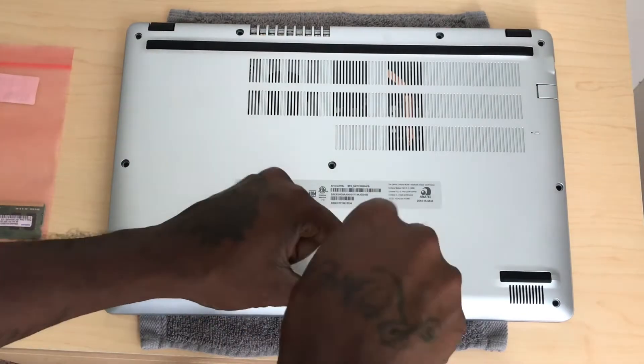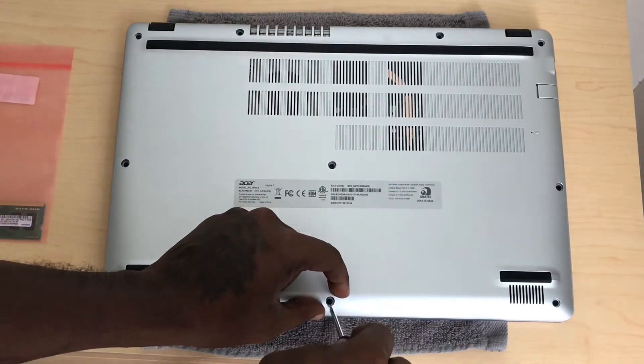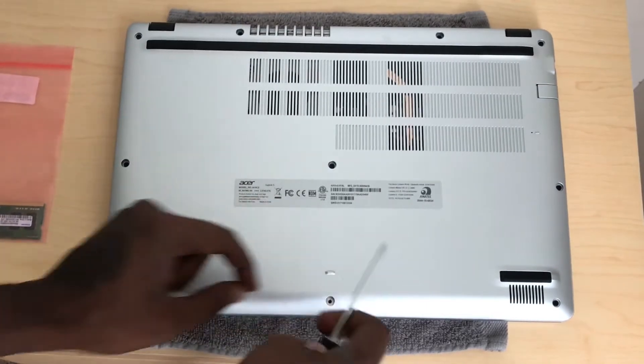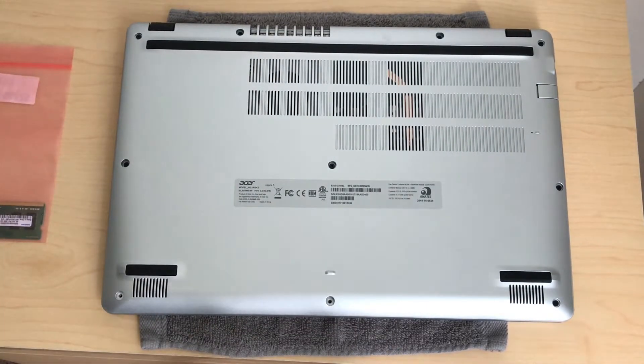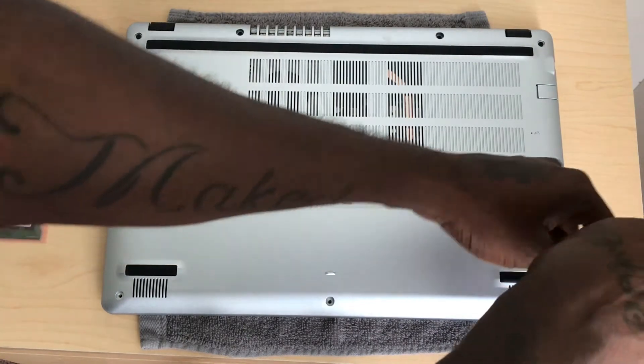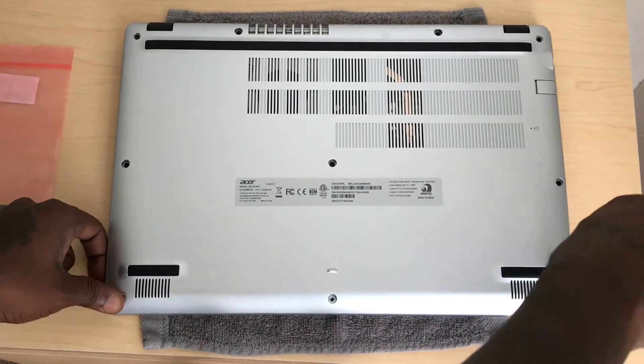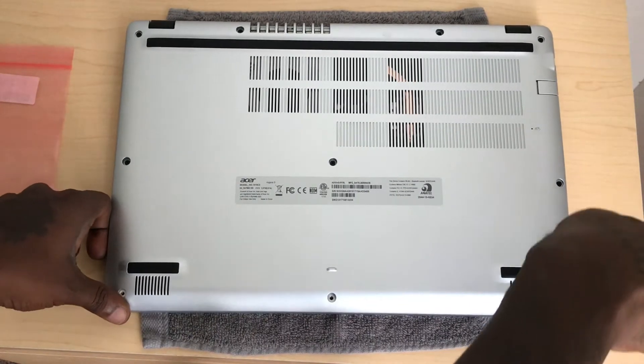I've had this laptop for a while now and it's a very good laptop. I'm gonna do a full review on it real soon — I've just been playing around with the laptop, taking notes to see what kind of review I'm gonna do on it, but I've been enjoying it.